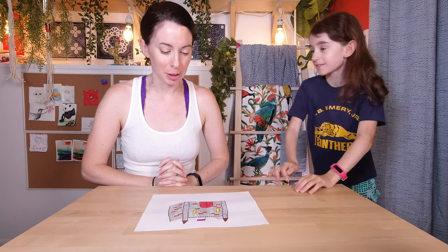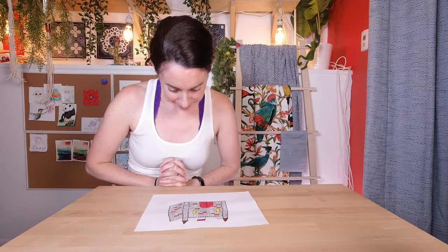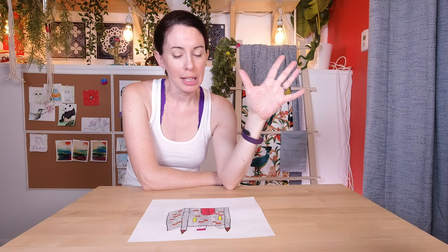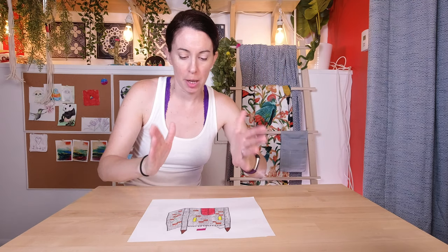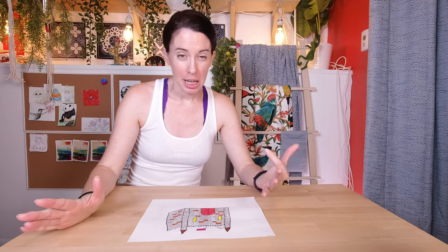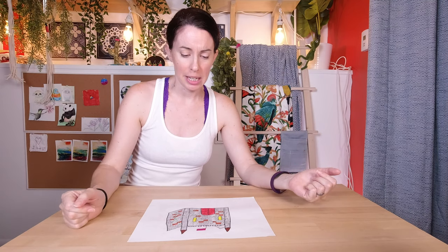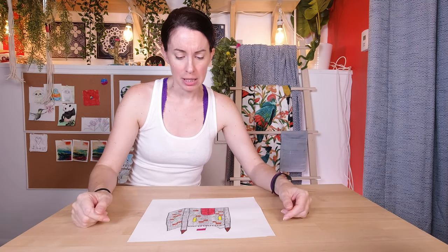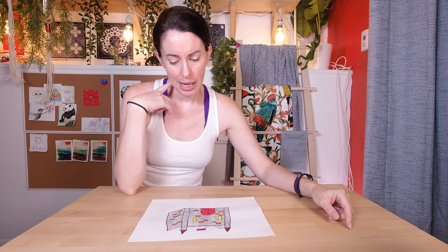Well, see you later. All right. Go study your multiplication tables or something. So I'm thinking I will make four rectangle-y square shapes for the walls and the floor, then cover them with appropriate colors, then put them together. We'll see how that goes. I will also make the turrets separately and then put it all together at some point. I have no idea what I'm doing. Here we go.